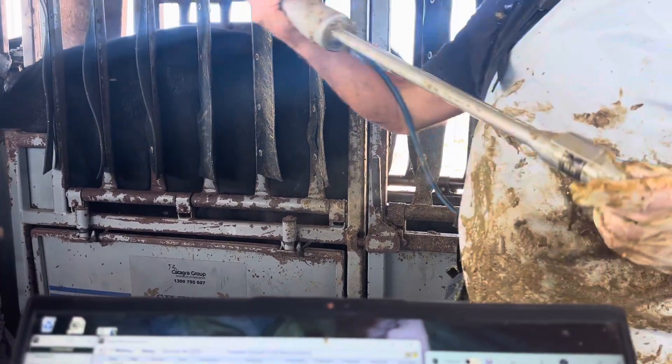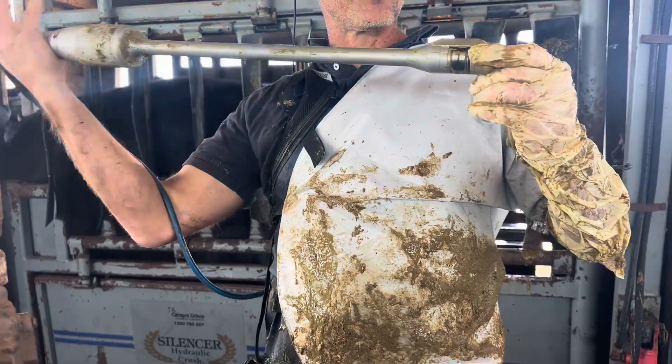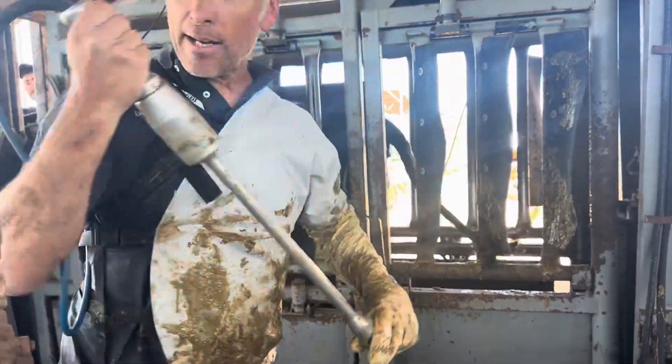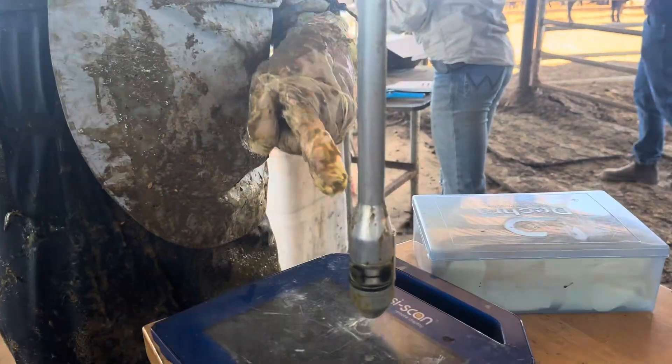This is the sector probe. Most of the standard ones are linear. This is an older style probe called a sector probe. It shoots an image. That image that you're seeing there — look here. That's the head of the probe right there, and it's shooting an image out like this.